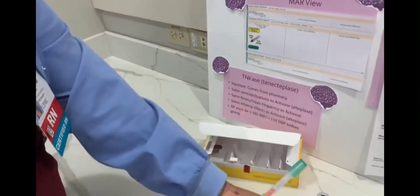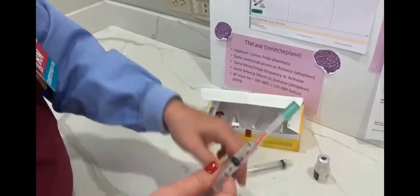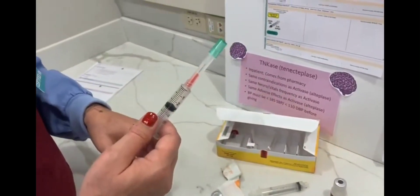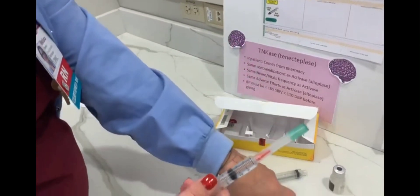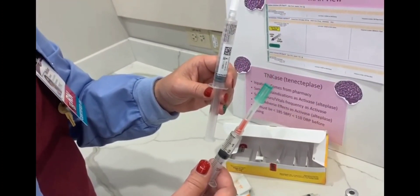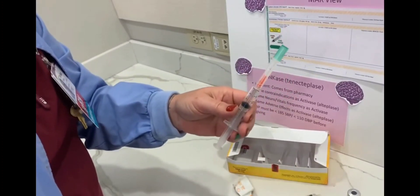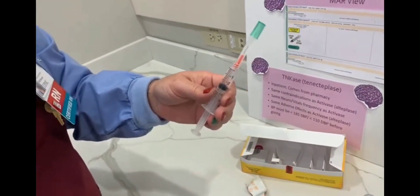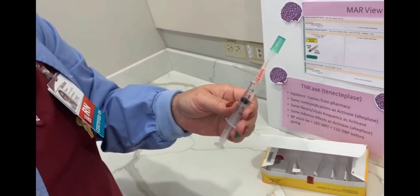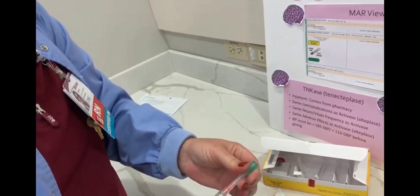Then I'm going to scan my saline, scan my tenecteplase, scan my saline, and then I can give all three. You've got to flush with saline first because this is not compatible with any dextrose-containing solutions. Give your tenecteplase and then flush again. This is a bolus over 5 seconds. Thank you for watching.